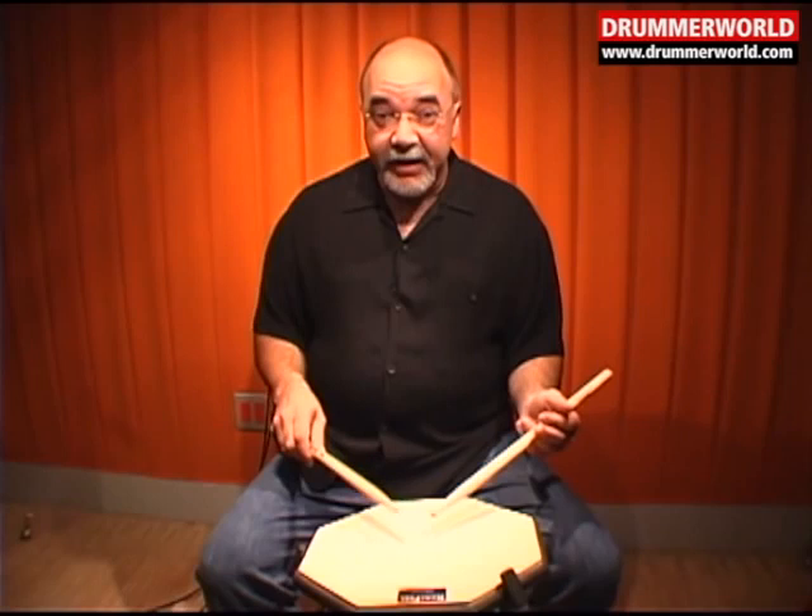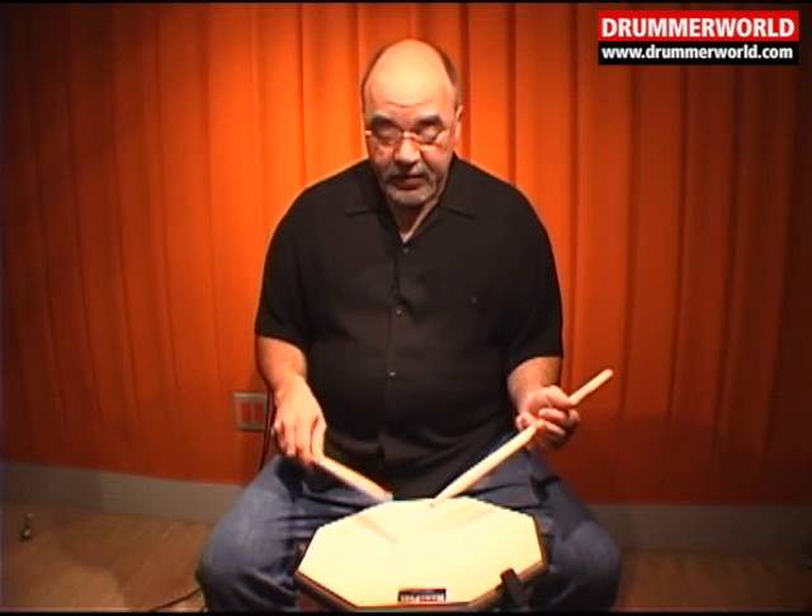And I use it to this day — we play eight strokes with the right hand, and then eight strokes in the left hand.